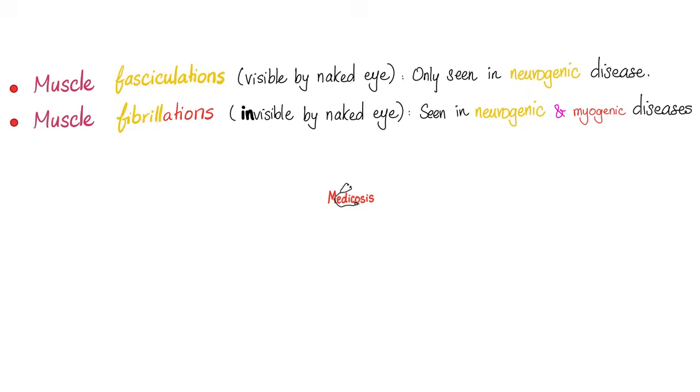What's the difference between fasciculation and fibrillation? Sometimes I feel like my eyelid is flickering — making very tiny movements. If the doctor looked and they were visible to the doctor, so the patient can feel them and the doctor can see them — these are fasciculations. But if the patient can feel them, however the doctor could not see them — this is fibrillation. Fasciculations are only seen in neurogenic disease when your nerve is toast. Fibrillations, however, could be a nerve problem or a muscle problem. That's why you have an EMG.